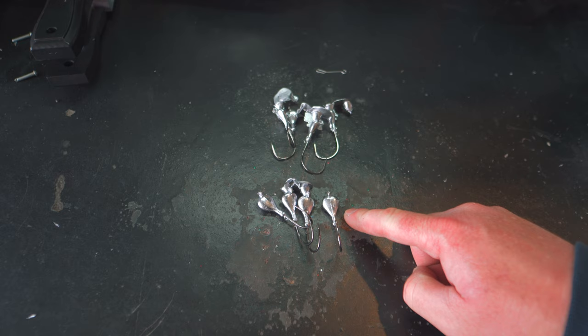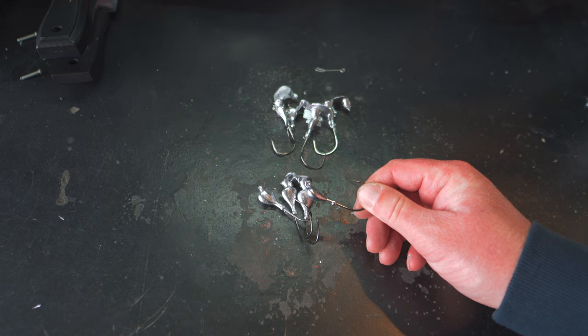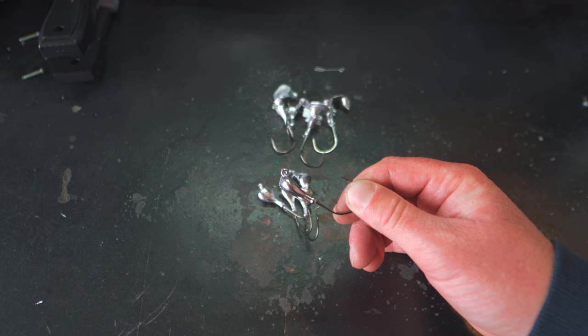We have our half ounce right here and our three-eighth ounce right here. We have a lot of flashing on the three-eighths and a little bit on the half ounce, but we have to pick out all the eyes because the eyes on these jigs got filled in with lead. That is one of the drawbacks of making them this way — the eyes will get filled up with lead, but we can fix that. We just got to pick everything out and cut that lead out.